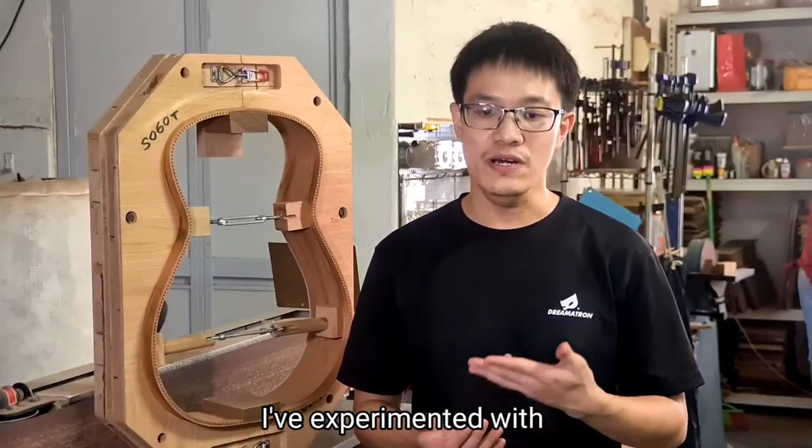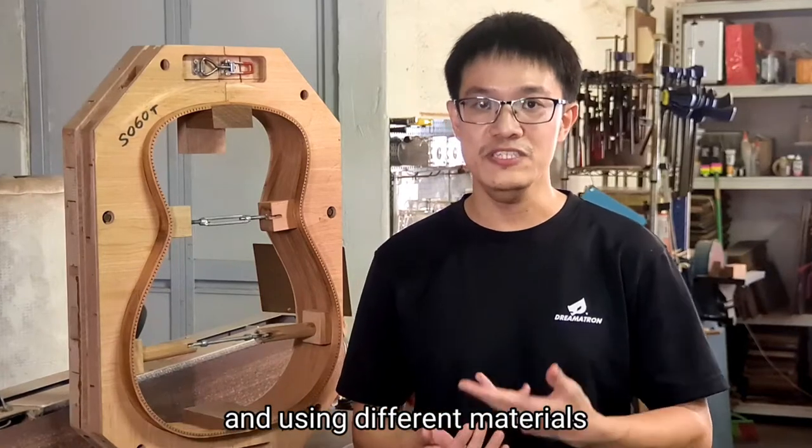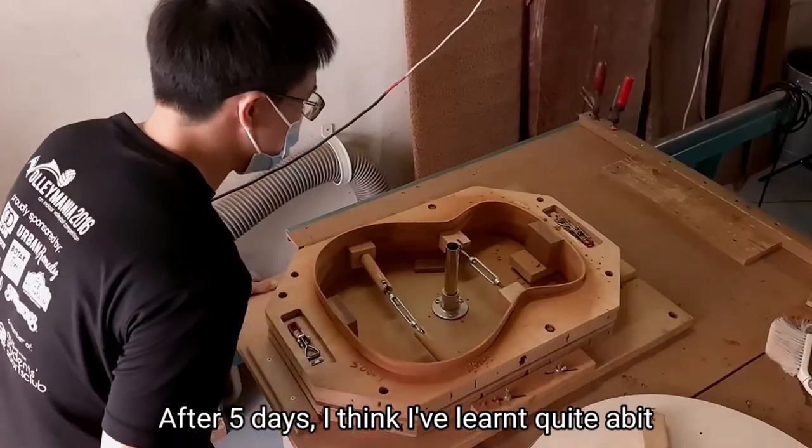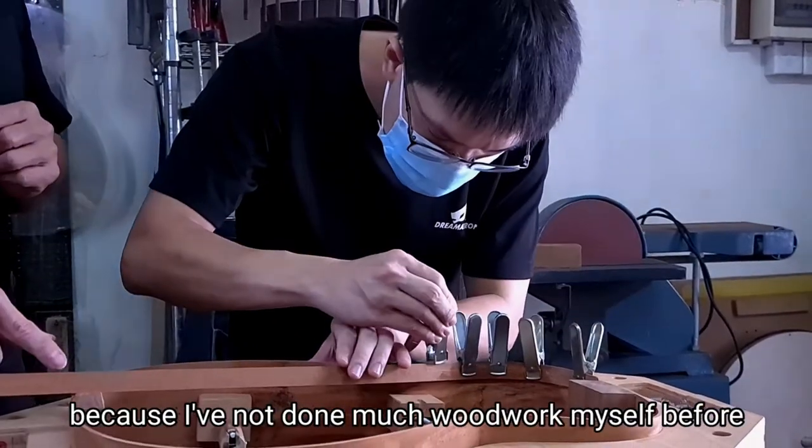I've been playing guitars for a while. I've experimented with building saddles to improve my guitar sound and using different materials. After five days, I think I've learned quite a bit, because I've not done much woodwork myself.